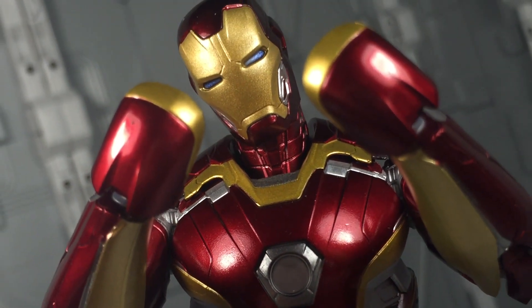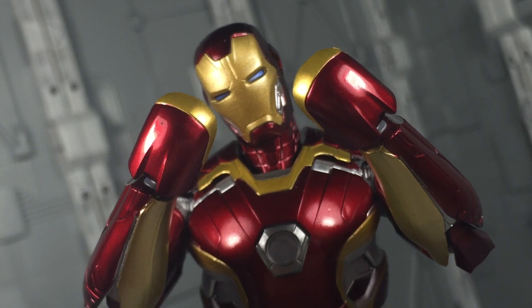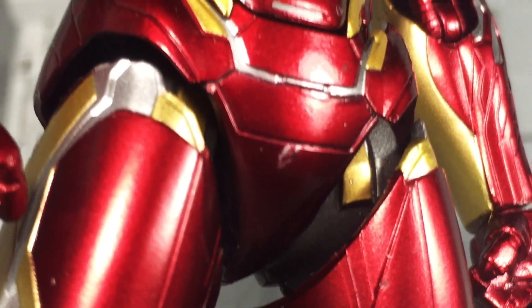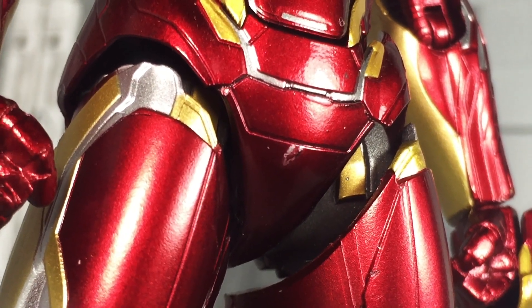The other issue involves the hand guards themselves. They're slightly oversized compared to the on-screen model and at certain angles make Iron Man look like he's wearing mittens. Additionally, my copy suffered a scratched crotch, which is disappointing to say the least.